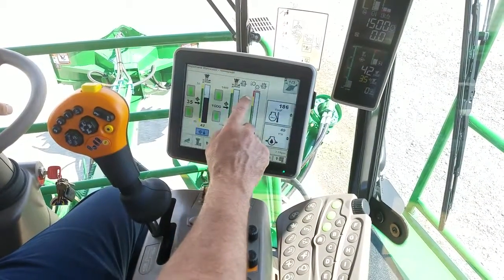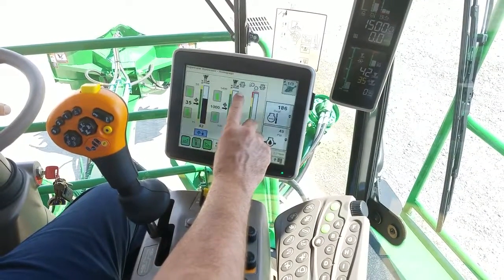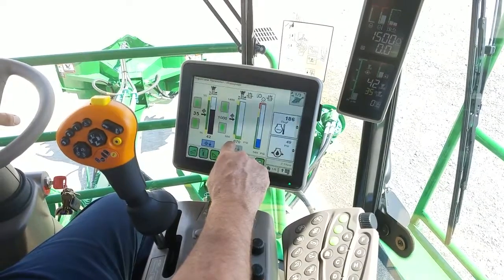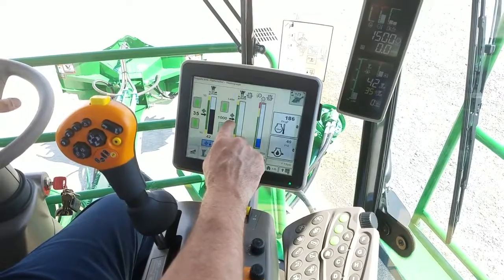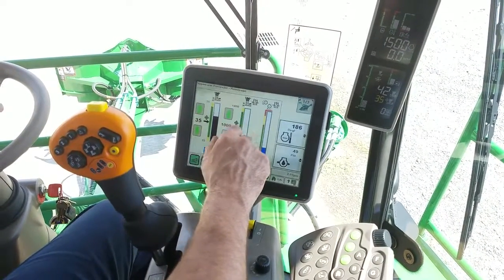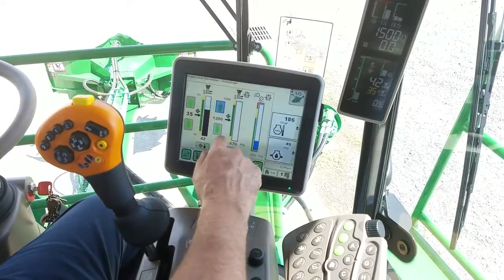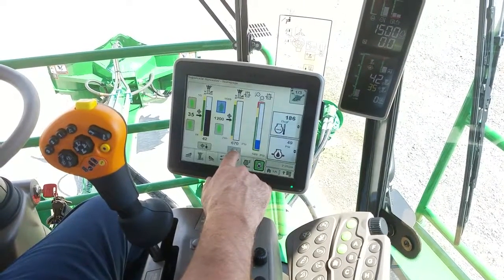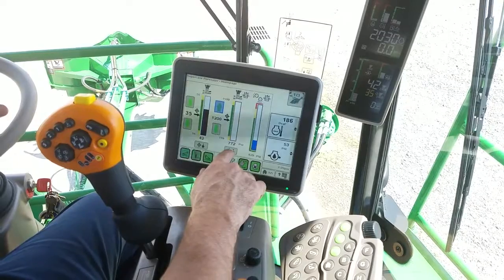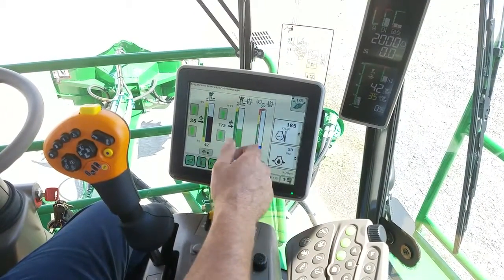The next thing I want to cover is your Base Cutter pressure. Your system runs on position and it has a Pressure Override. Your Pressure Override works like this: this is your actual pressure that you're at, this is the Target where you want to be in the field. So let's say I normally cut at 1200 — you can just set it at 1200, or you can start cutting cane and hit Capture. You can see it captured 772, that's the actual Base Cutter pressure at this time.